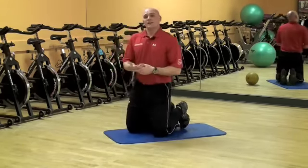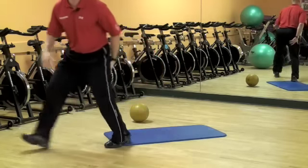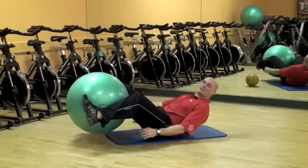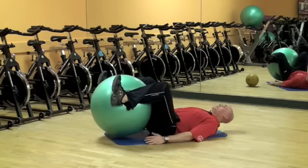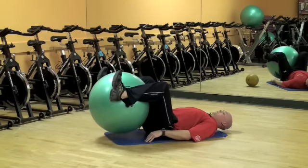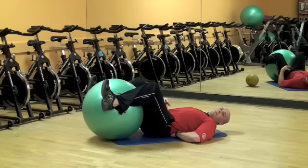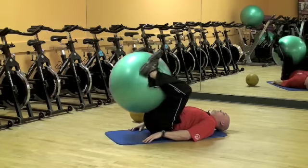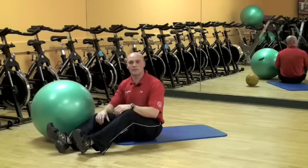Another flexion exercise is the reverse crunch — working on flexion with the lower body. With a physio ball, pull it between your legs and squeeze it with your heels. From there, just crunch it towards your head and back down. Be careful not to arch your back when you lower — maintain a neutral spine with just a tiny bit of space, but don't let the weight of the ball force you to arch. Go up safely towards your head and back out, staying careful with it.